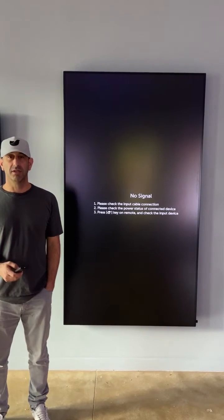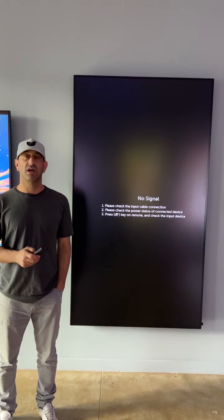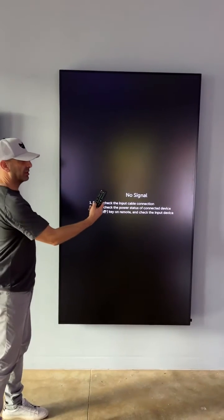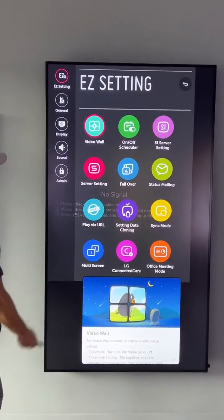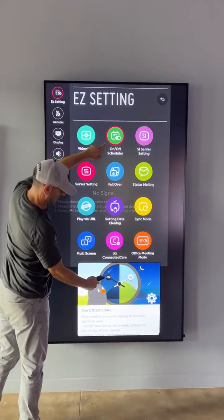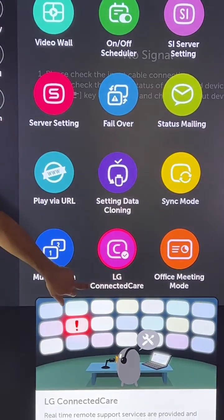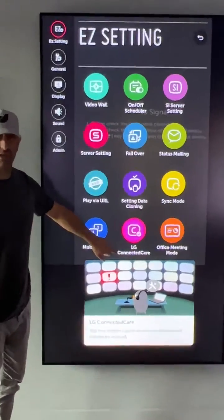Hi everybody, I'm Mark Billings and I'm going to demonstrate getting our LG Digital Canvas onto remote support care. Using the remote control, I'm going to hit the gear button, navigate over to the right and then down. It says LG Connected Care — sometimes it also says 365 Connected Care.